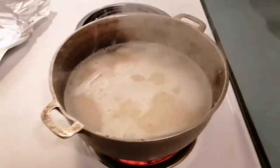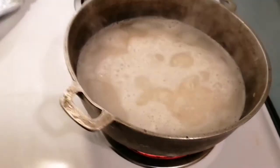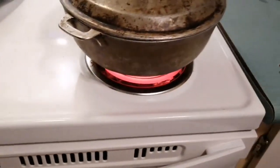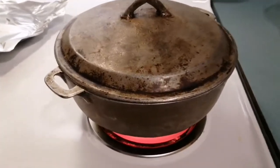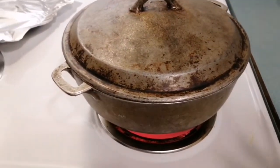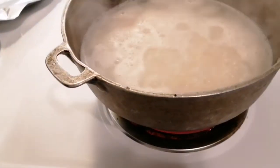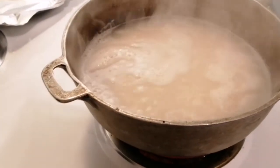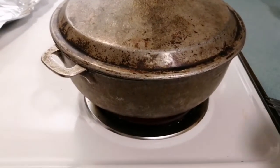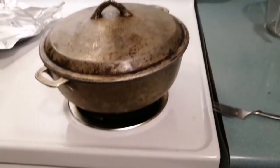My rice has just started to boil. I am now going to reduce the heat to medium and put the lid on. Do not open up the lid until the water is gone. I'm going to check it again in about another 10 minutes. Once it starts to boil, just stir it a little bit, then leave it — put the lid on, that's it. It's on medium. We're going to leave this on medium and let it cook for about 20 minutes.